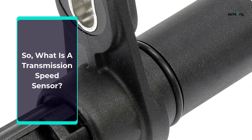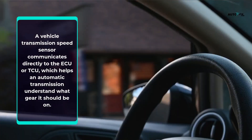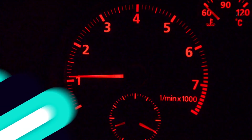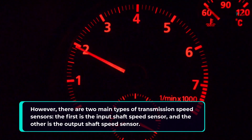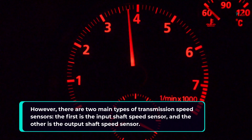What is a transmission speed sensor? A vehicle transmission speed sensor communicates directly to the ECU or TCU, which helps an automatic transmission understand what gear it should be on. There are two main types of transmission speed sensors: the first is the input shaft speed sensor, and the other is the output shaft speed sensor.